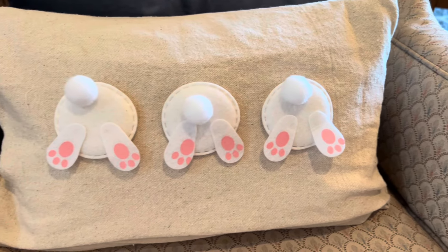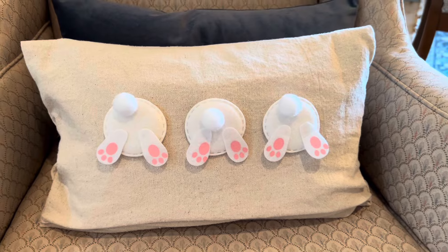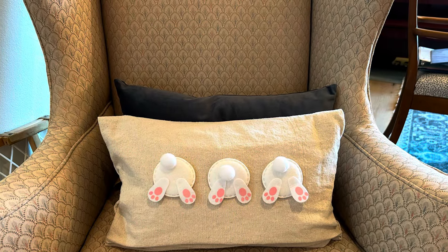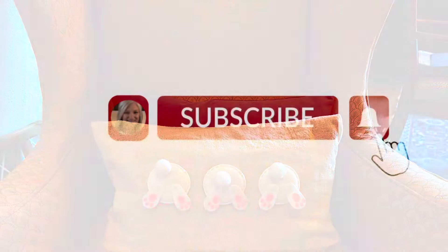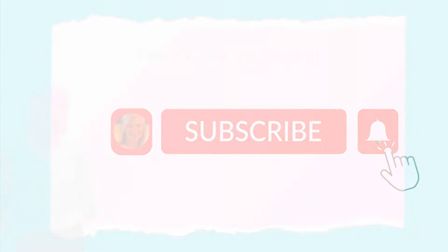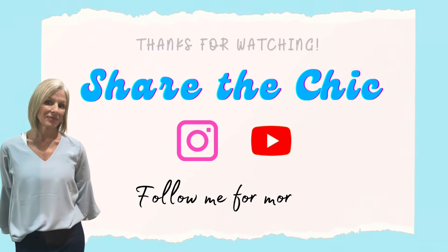If you enjoyed these new Dollar Tree Easter DIYs, I'd love it if you give me a thumbs up and let me know which one was your favorite down in the comments below. Also, I invite you to subscribe to my channel and find me on Instagram at TheChicShowDIY. Thanks so much for watching — share the chic, bye now!